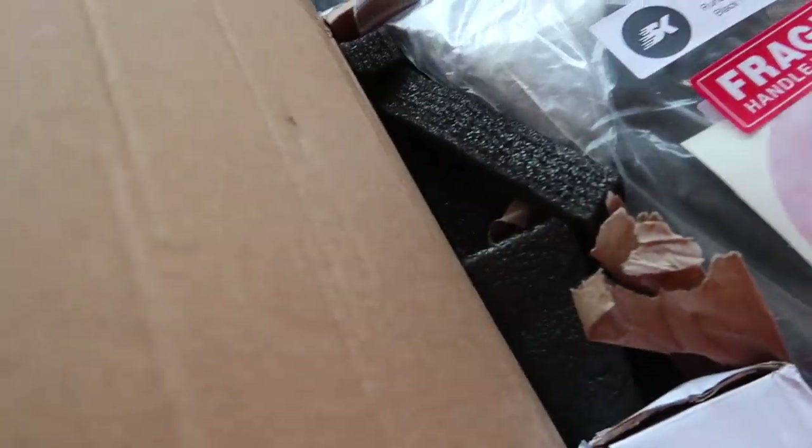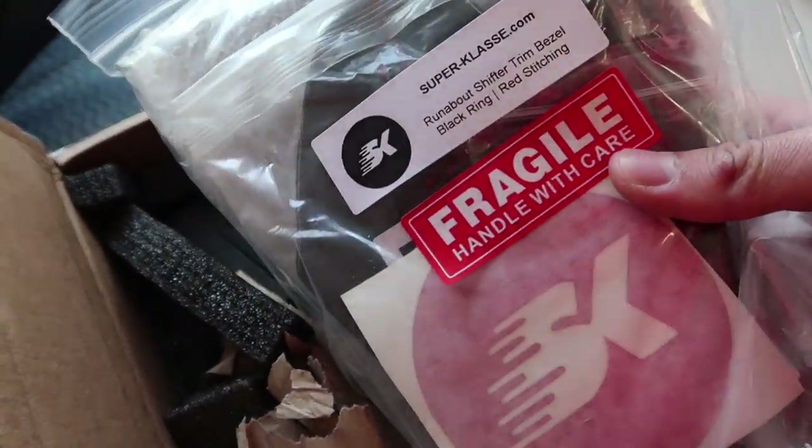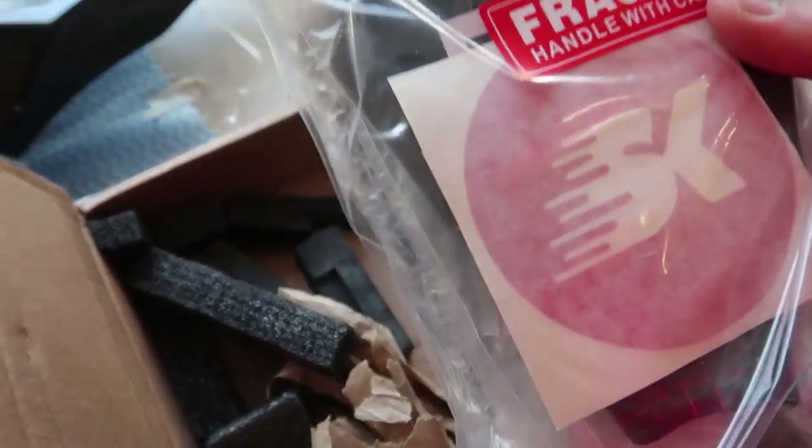So we can't really do anything on the engine right now, we've just got to wait for that harness and then continue. Anyway, let's talk about the mod that we're going to be installing today. This is going to change the whole entire feel of the car, and I'm not exaggerating it. See what we have in the package over here? Sent over by Superclass. Thank you very much.